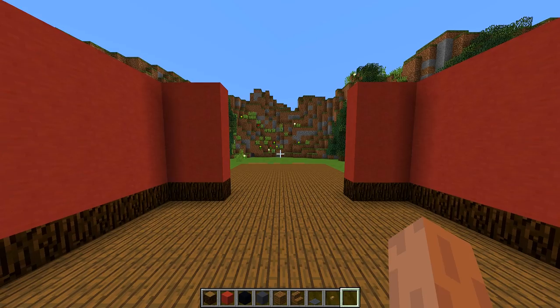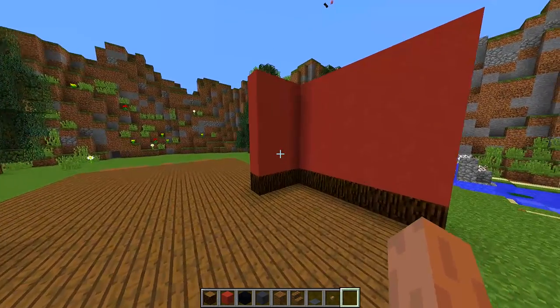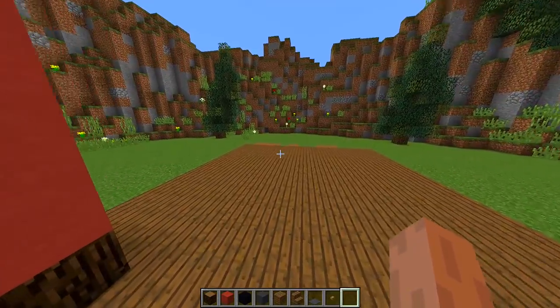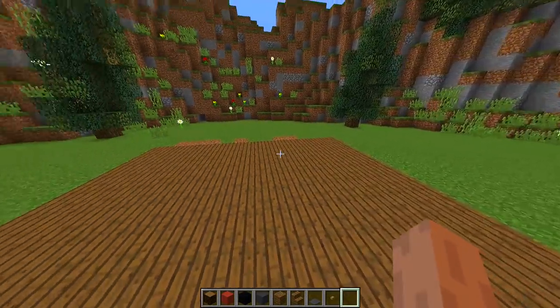Once we have done that, we should get something that looks like this — the walls for the first section of our room are fully complete. Now it's time to work on the walls in the second section of the room.